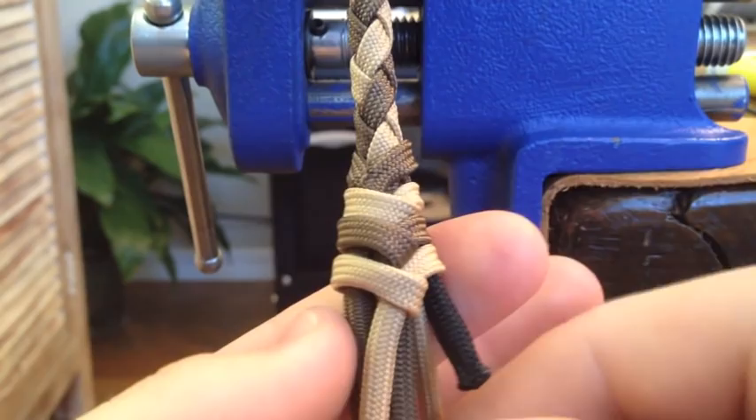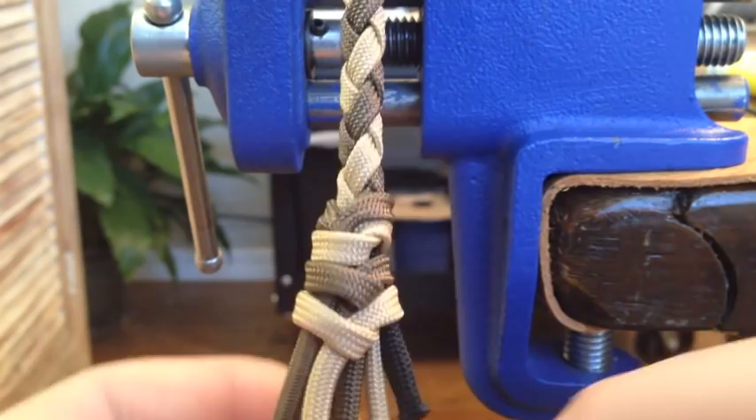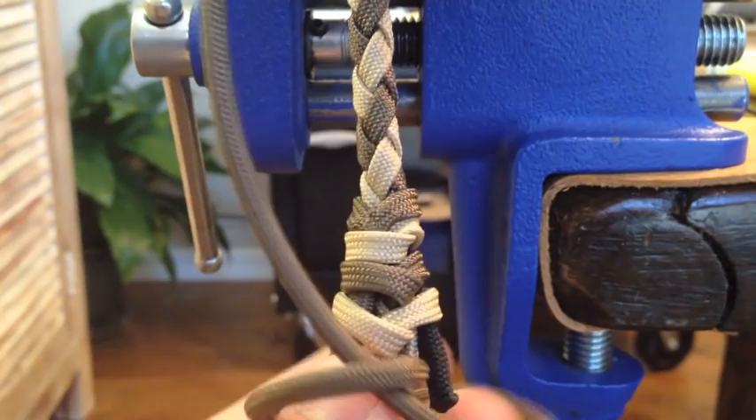I'm going to give all of them just a gentle tug, just like that, so they're not extremely loose. And then we're going to find the last strand — the last brown one that we haven't tied. We're going to go around the same direction, but this time it switches. We're going to go up. I said go down before, but this time we're going to go up.